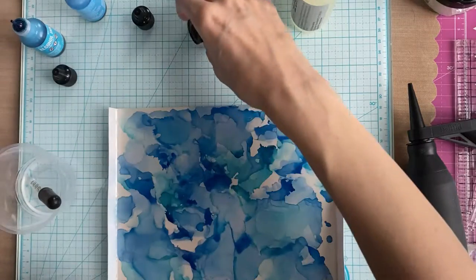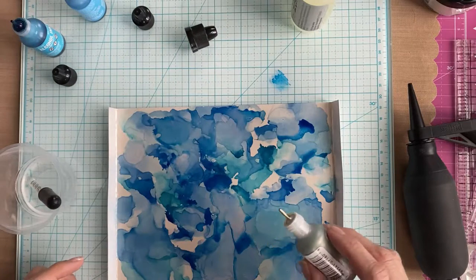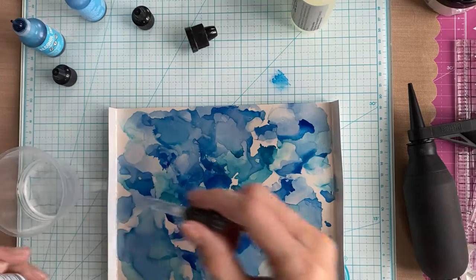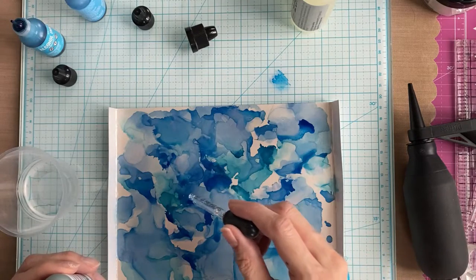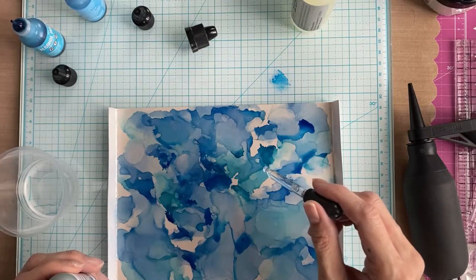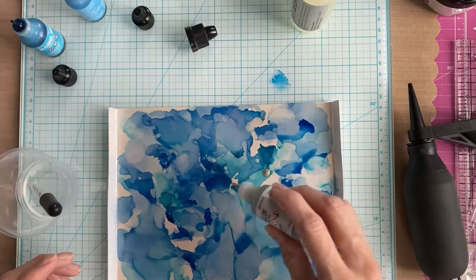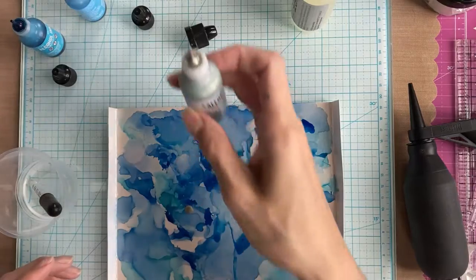I've shaken up the alloy bottle — you have to shake it really well to remix it — and then I started to add it to my project. I was hoping for that veining look, that sort of marbled metallic veining, but I didn't get it. I don't know if it's because I didn't use enough blending solution or what, but that's something I need to work on.